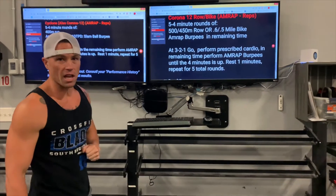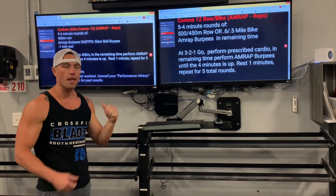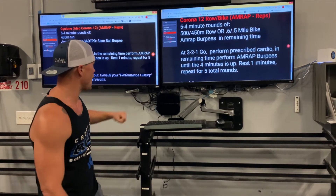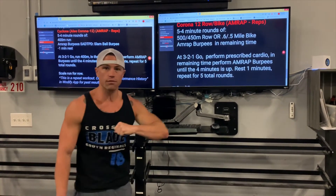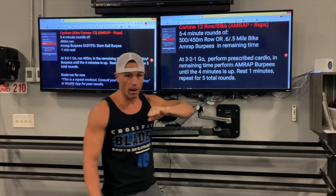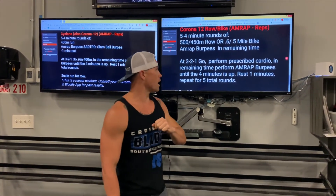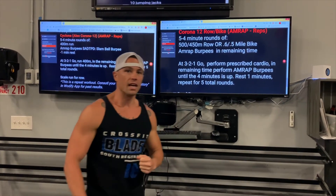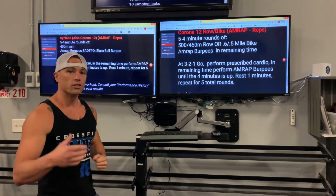Coming over here I've got the Corona 12 row/bike variation. Since this is a repeat workout, you may have scaled to a rower or bike in the past — today you have a prescribed version of that. That's 500 meter row for guys, 450 meter row for ladies, and a 0.6 mile bike for guys, 0.5 mile bike for ladies. Same thing — if the rower or bike takes you a couple minutes, you'll have a couple burpees in the remaining time.